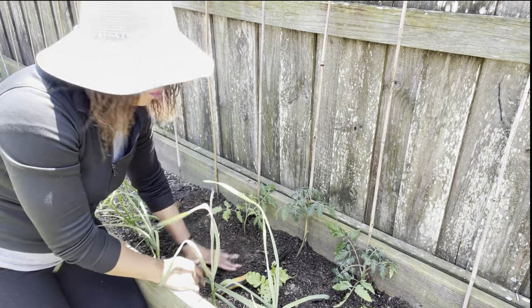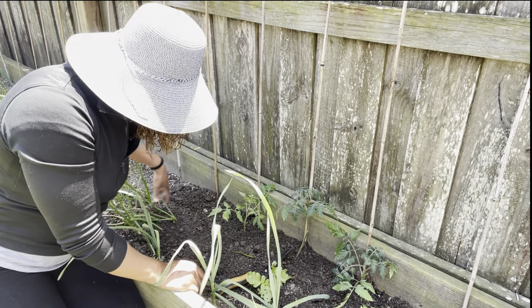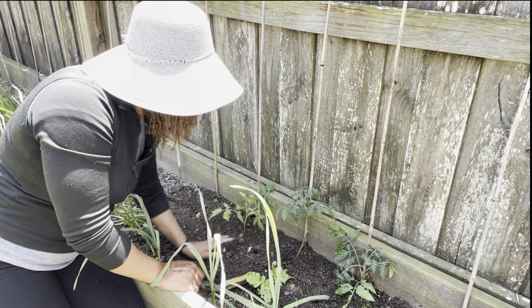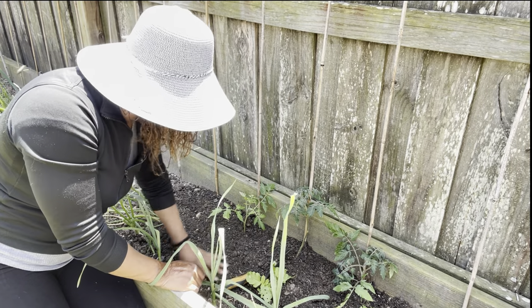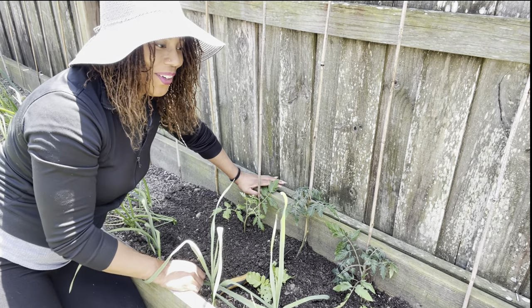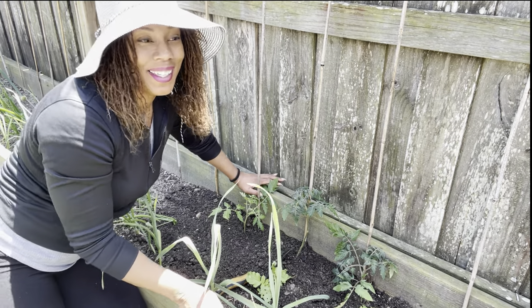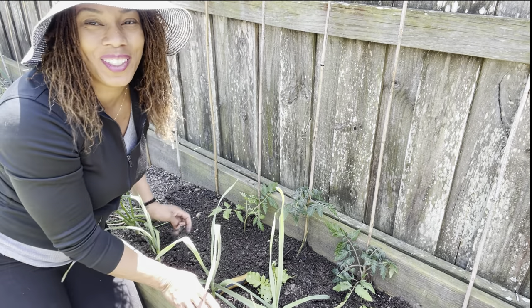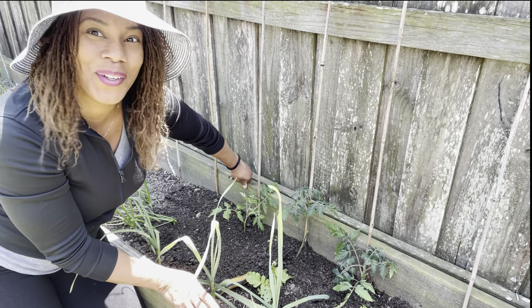I probably have roughly about 20 varieties or more that I have potted up, and I have some miscellaneous ones that have popped up out of my compost, so I don't know what they are yet.